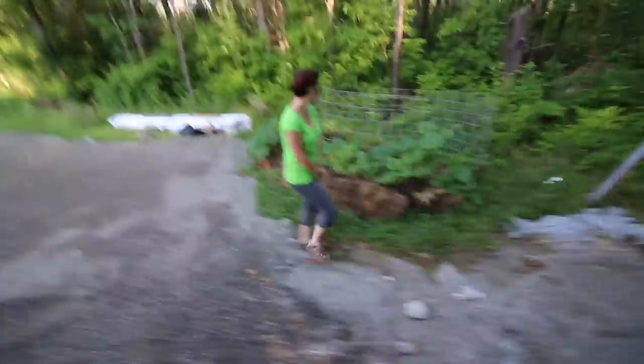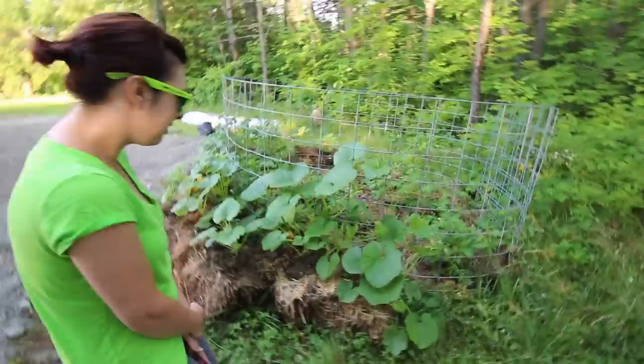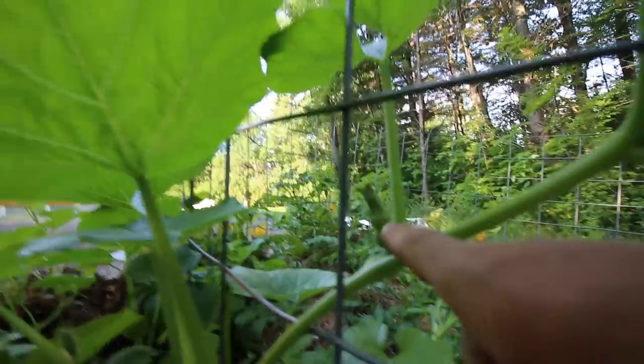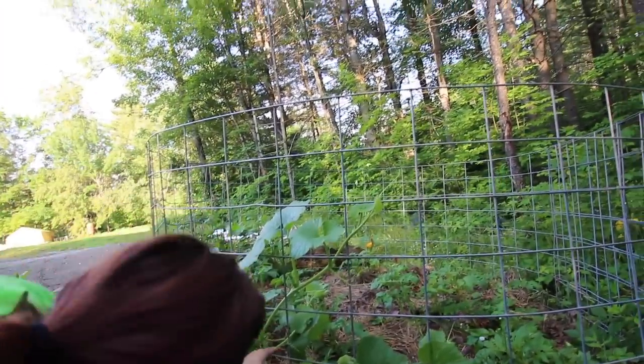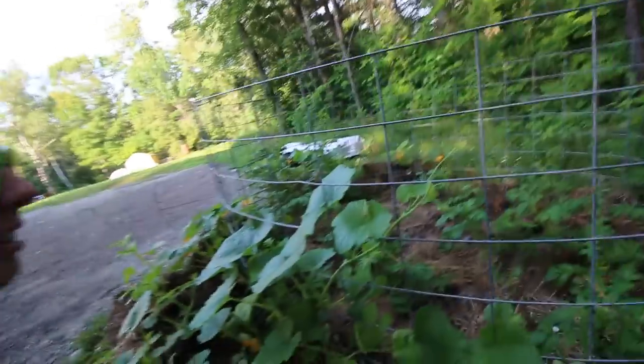Look at the far right squash plant — the big one, but look at it close. Did you see a buttercup squash already growing? I just noticed that this morning. It's growing up and getting pretty high just since the other day.